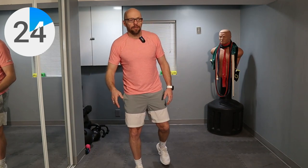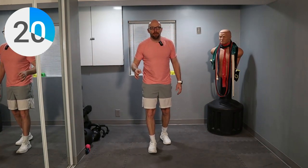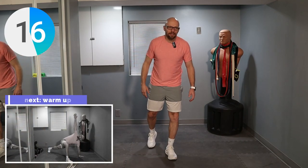Now we're moving down to what everybody's calling the world's greatest stretch. We're going to get down on the floor and perform this exercise for one minute. I'm going to do three on one side and three on the other side, and then see how much time there is left.